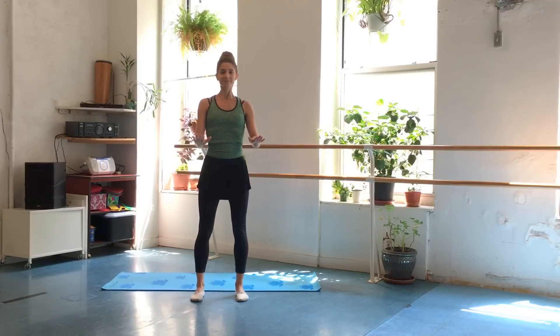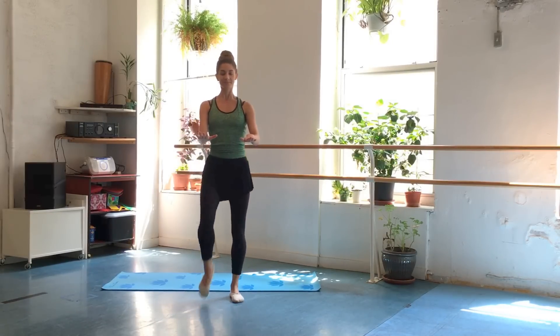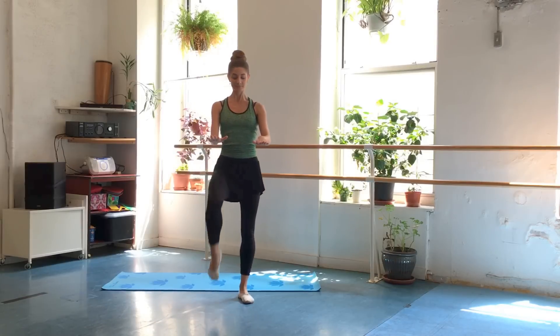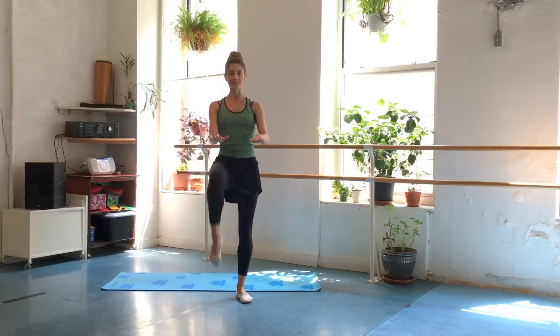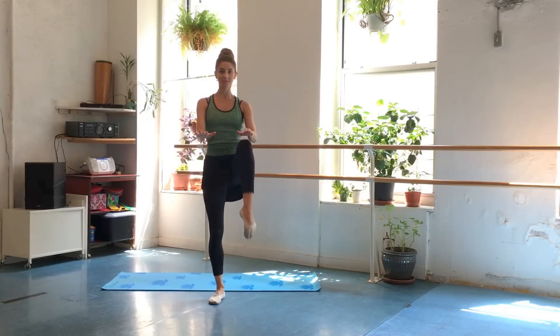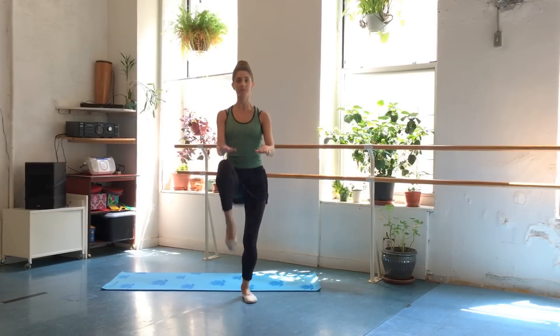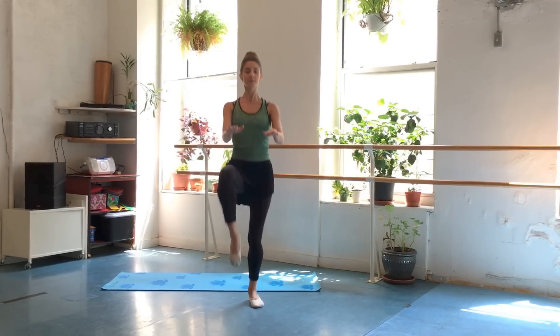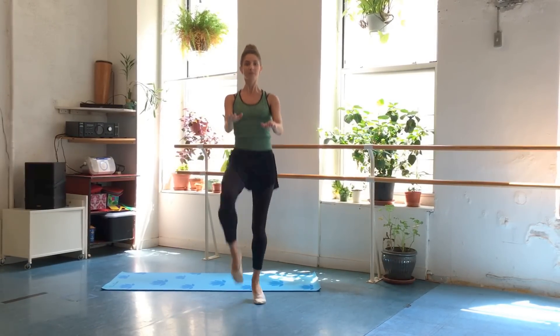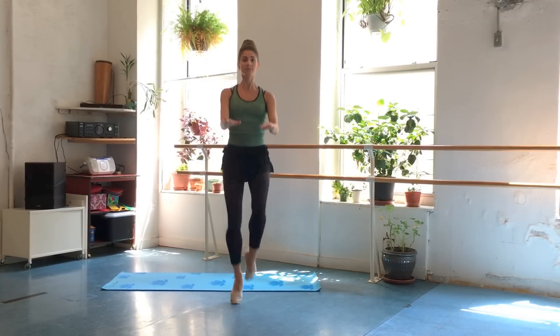Let's go back into those high knees, first version without the jump. Something to think about when you're picking your foot off the floor: you're rolling heel-ball-toe. On the way down, you're rolling toe-ball-heel. So we're really working those feet. Let's add that jump back in if you'd like. Keep breathing, shoulders down, get those knees up. Really working the feet — rolling down, pushing off the floor.